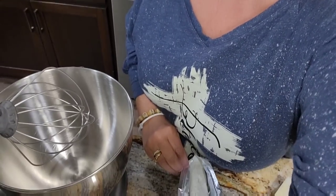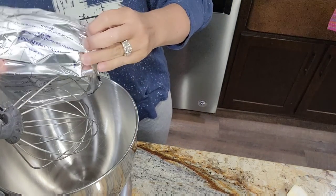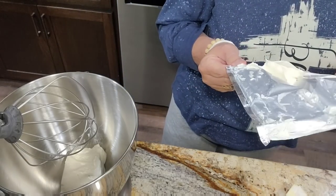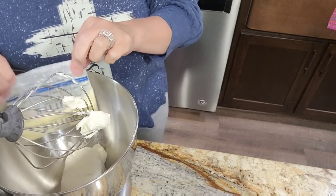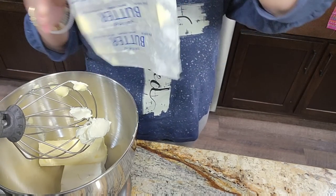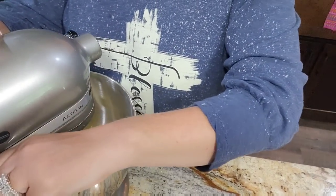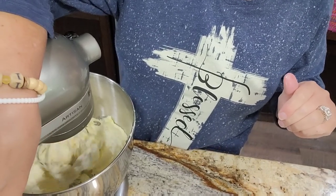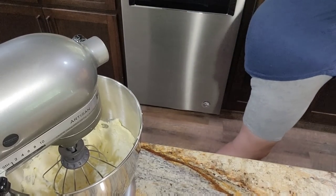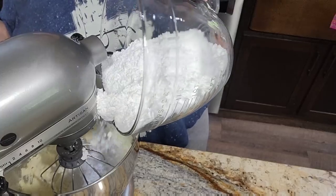All right, cream cheese is going in, and now the stick of butter going in. I don't let any of that excess go to waste. That was easy because they were such a good room temperature. I'm going to start adding in a little bit of powdered sugar at a time — this is four cups going in. Turn your beater mixer on slow, then slowly turn it up, get it mixed in, and then you can add some more.